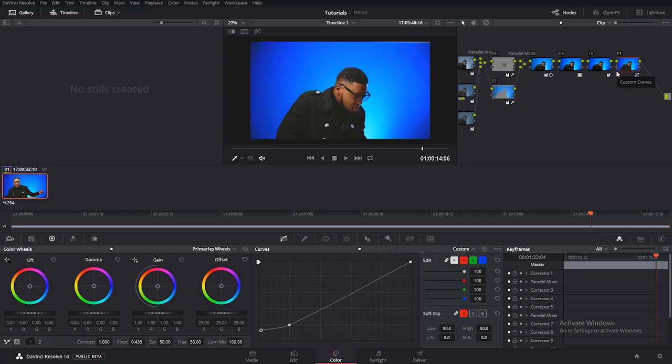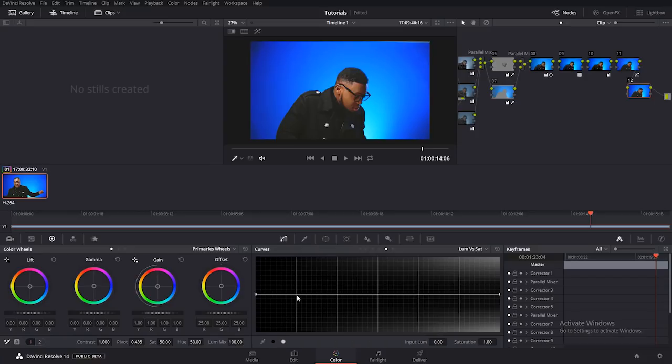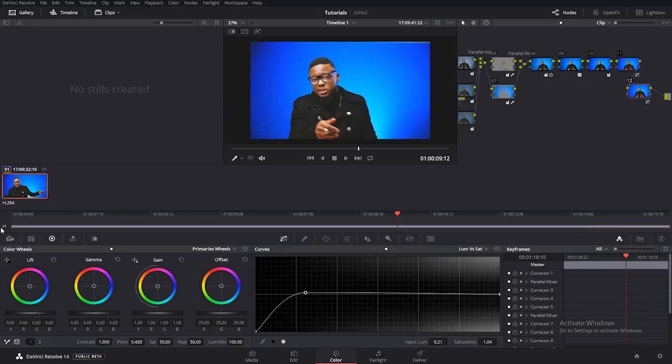One last thing I always like to do is to desaturate the shadows. I'll come over to the curves, under Luma vs. Saturation, and click to bring down the shadows. This gives that natural look, because when the shadows are saturated it has this unpleasing look to the eyes. So I always like the shadows to be desaturated. It's very, very important to do those two things — the primary and secondary grade — before you start grading.